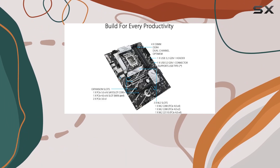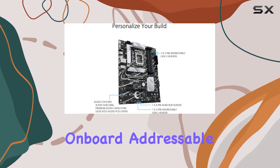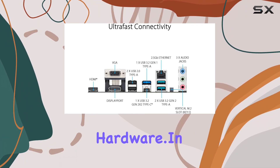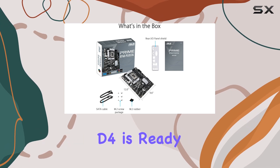And let's not forget the Aura Sync RGB lighting, allowing you to customize your build with onboard addressable Gen 2 headers and Aura RGB header, easily synced with other Aura Sync-compatible hardware.